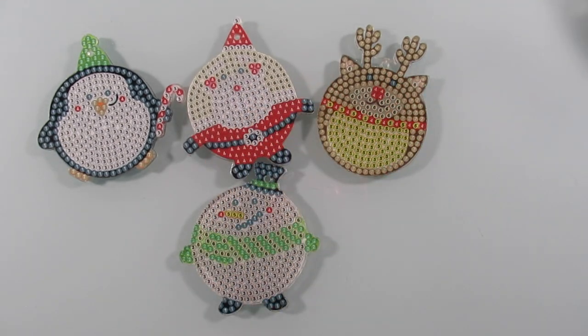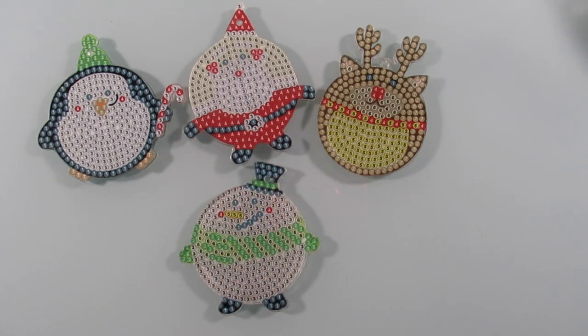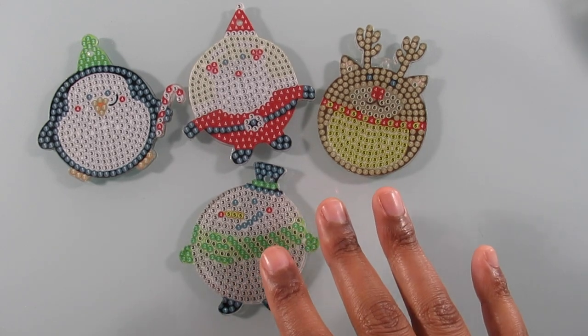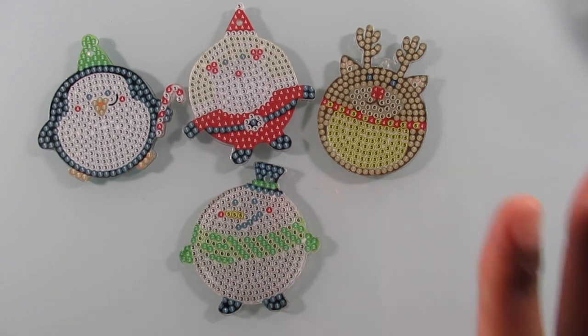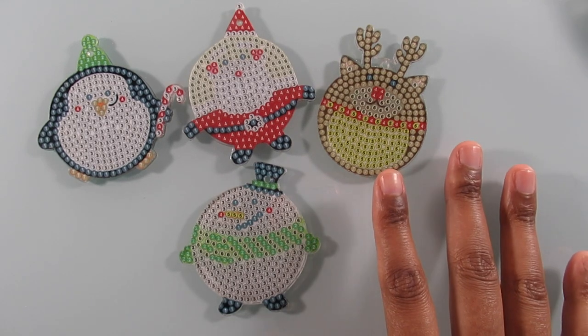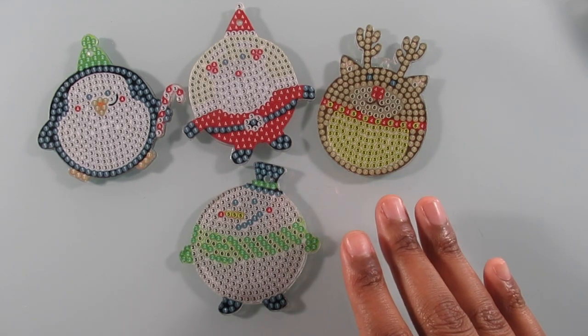So let me go ahead and end the video. That's all for this set of keychains — I hope you guys enjoyed this video. Thank you guys so much for watching. Please like, comment, and share my videos. Thank you guys for watching my channel and I will see you guys all in tomorrow's video. Bye!